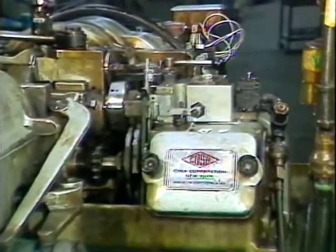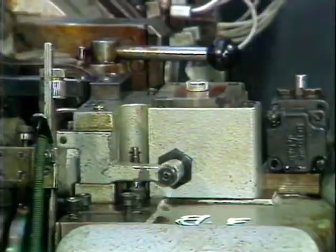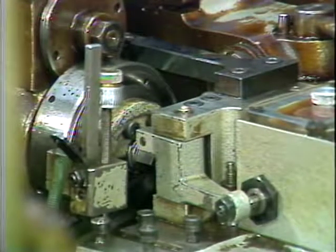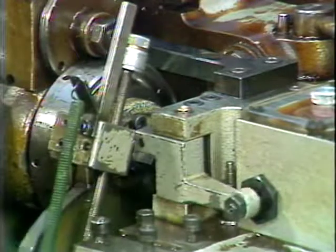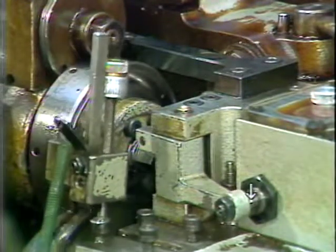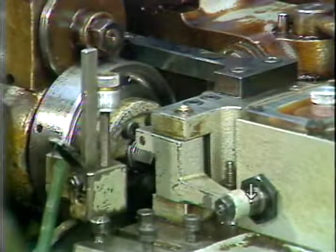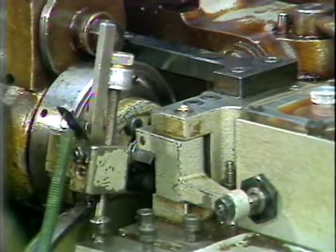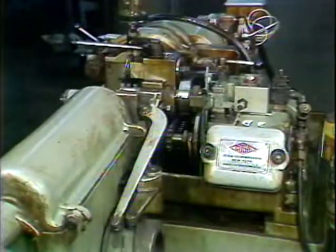Located at the back of the machine is the hydraulic control unit. The purpose of the hydraulic control unit is to control the disengaging of the friction clutch at the end of stock feeding. Located here is the hydraulic plunger, whose purpose is to cause hydraulic pressure to disengage the friction clutch. The friction clutch is disengaged on the forward movement of the hydraulic plunger.